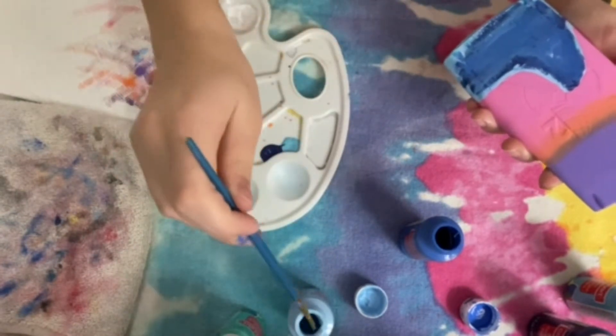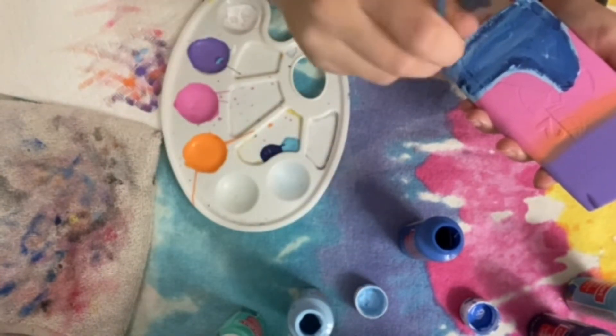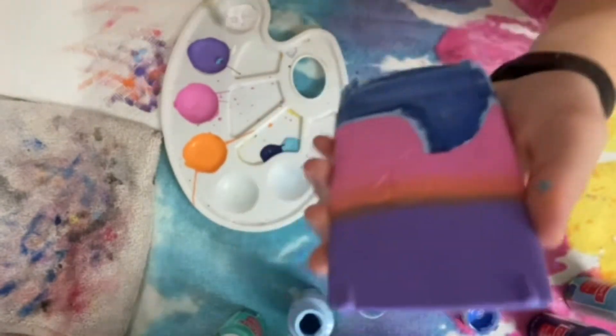Right now I'm just adding light spots to the dark and a bit more dark to the light — kind of just shadows and contrast. I'm just trying to make it look like a sea. Does it look like a sea? I don't know, I hope it looks like a sea.